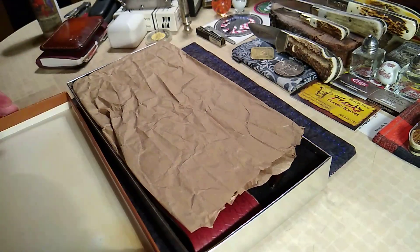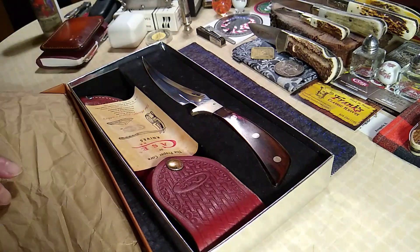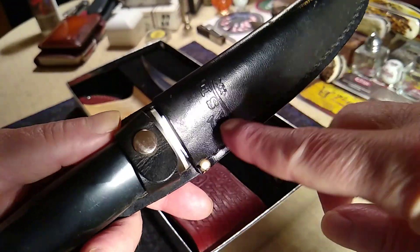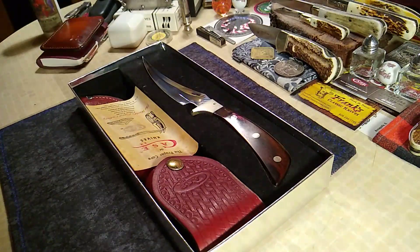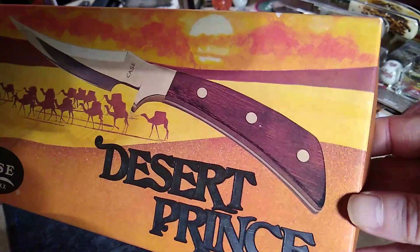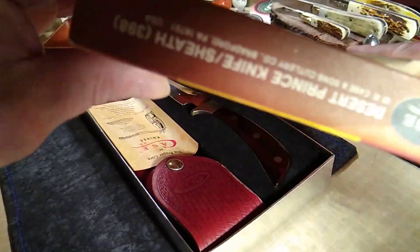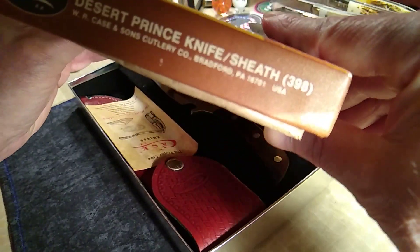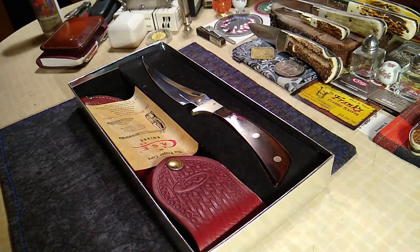They haven't made them since. What you've got here — for this one — is the original sheath, Case XX, so it's good to have. Take a look at the box again. Even though it doesn't show any picture... and there it is with the sheath — the 398.